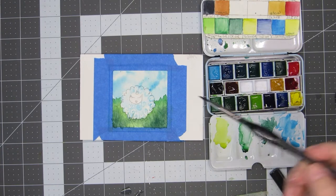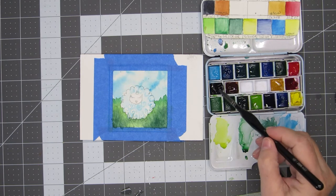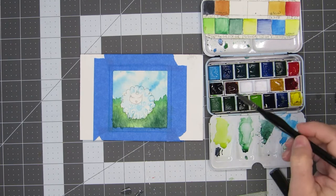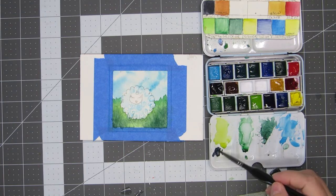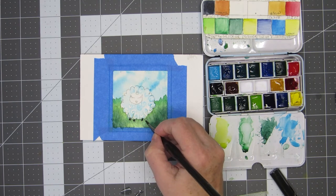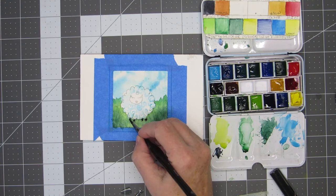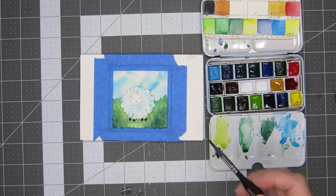Next, we're going to paint the face and the feet. If you wish to paint the face, now is the time to do it. This can be done wet in wet or wet on dry — your choice. Do the face before the feet to avoid smudging the feet. Then paint the feet wet on dry. I'm using Payne's gray, but I think I like black better, at least on this sheep. Let it dry completely.